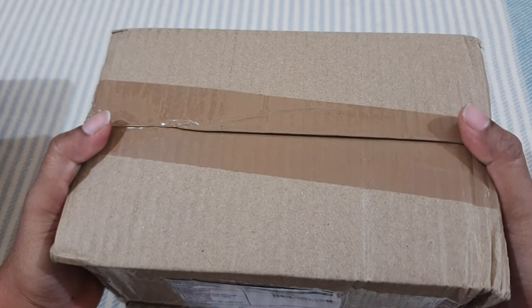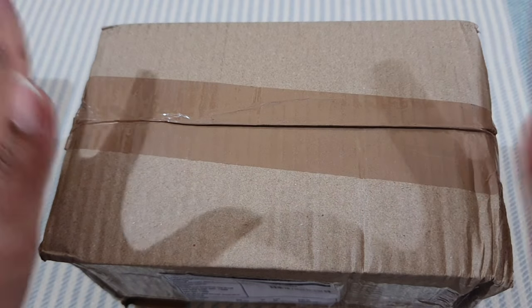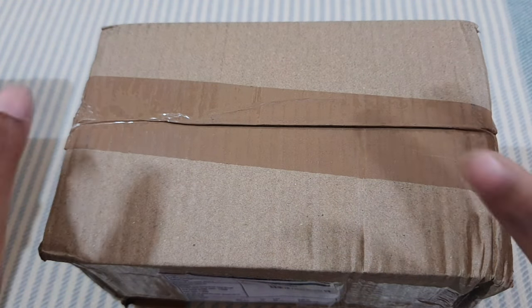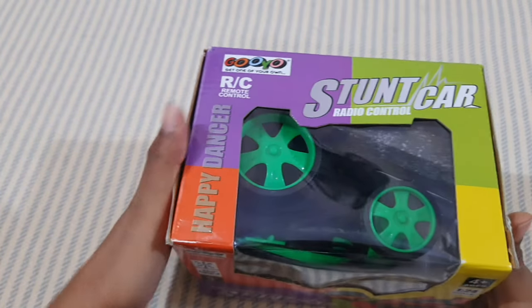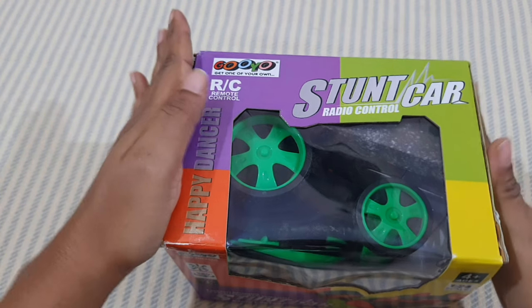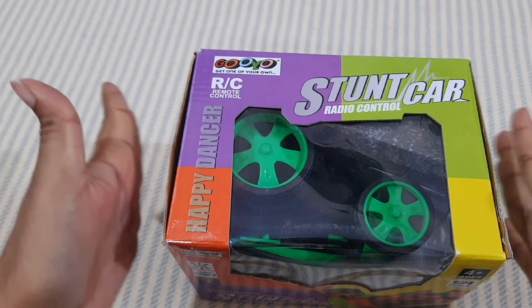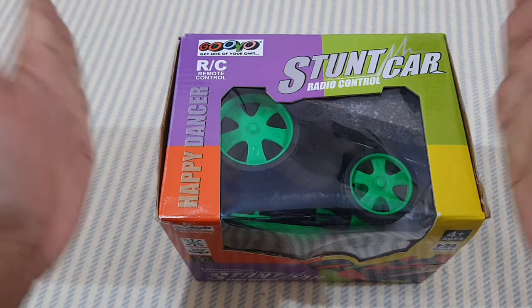This is the box I received from Amazon. Inside there is a very amazing toy, so I'll open it and show you what's inside. This is our stunt car — a radio control or remote control stunt car. You can see it is a very compact, small size.